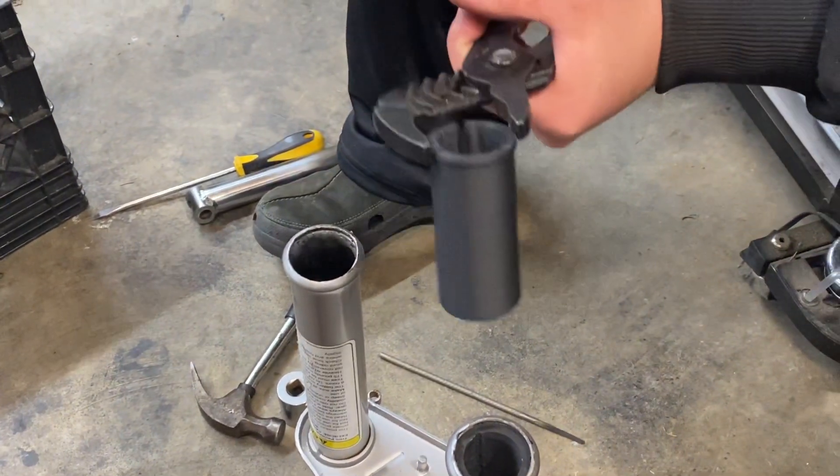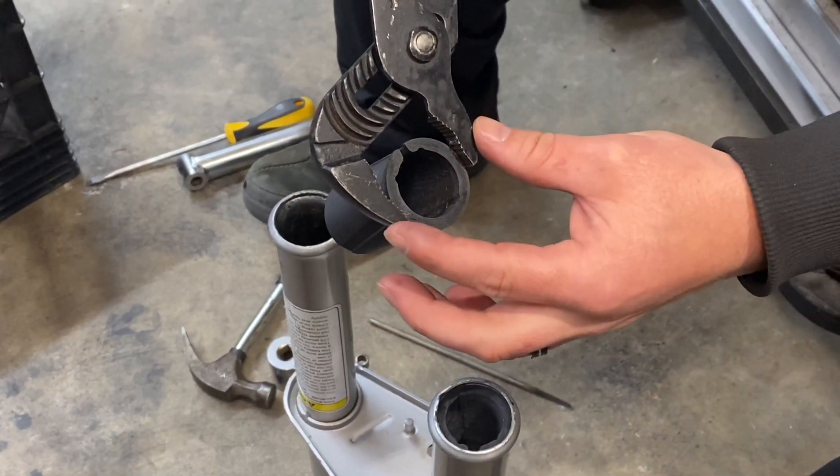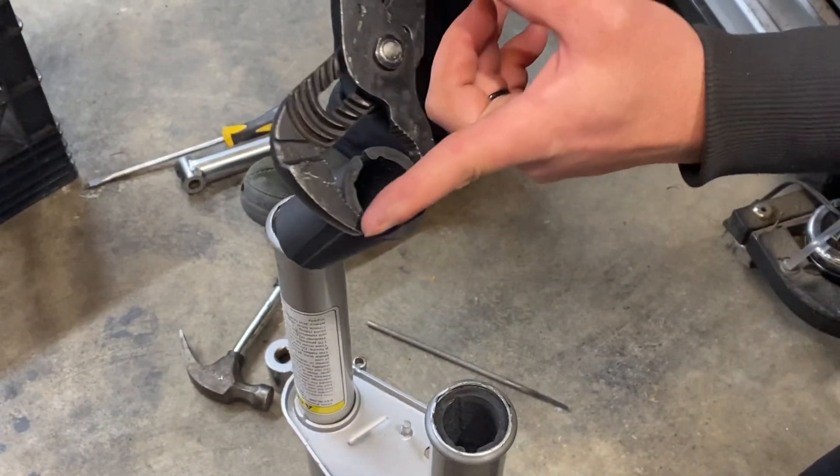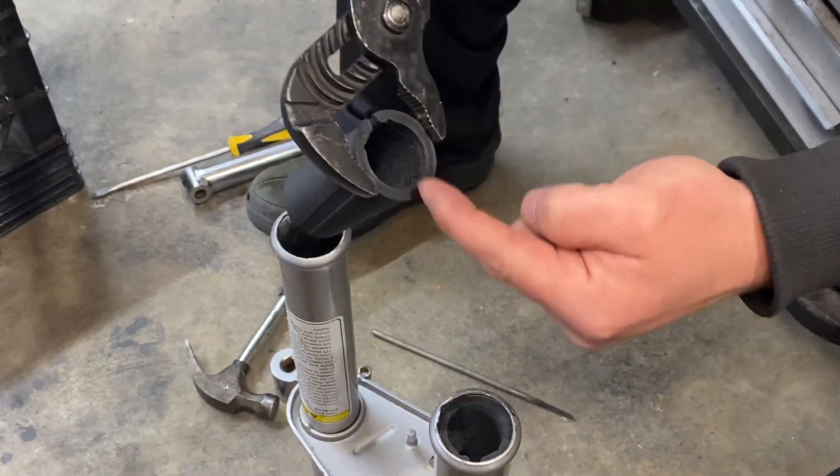The next thing you're going to do is get a pair of channel locks and adjust them to the correct size. Get it right where the bite is at the biggest diameter and perpendicular to the opening.